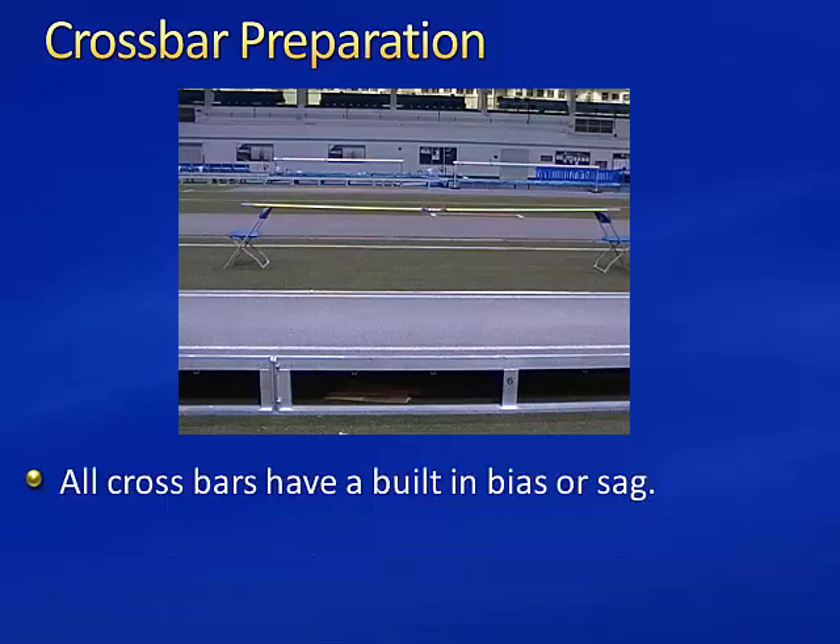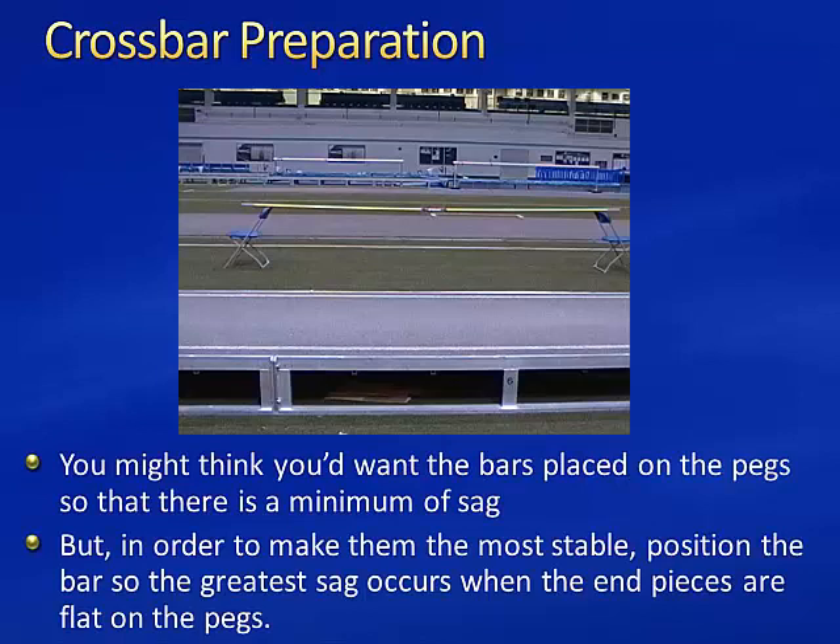All crossbars have a built-in bias or sag. You might think that you'd want the bars placed on the pegs so that there's a minimum of sag, but in order to make them the most stable, you want the bar positioned so the greatest sag occurs when the end pieces are flat on the pegs.